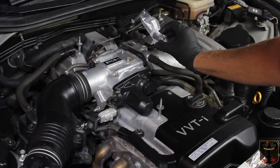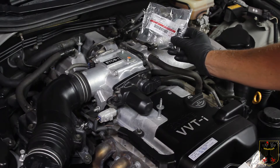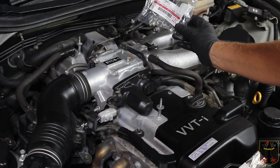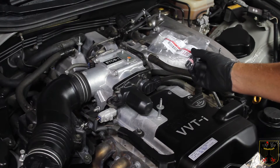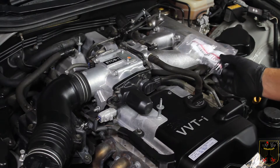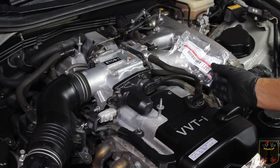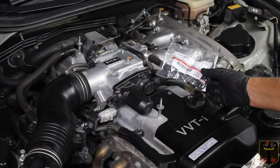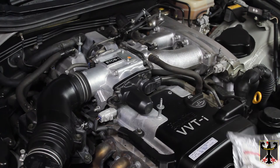This is a metal PCV valve — a lot of them are plastic on some Toyotas and Lexus, but on this one we're lucky. It's a metal one that threads in, and it already has thread sealant tape on it. We don't think it's bad since this car has always had synthetic oil and has less than 100,000 miles, but we're using this vehicle for some important testing and want everything in first class condition.